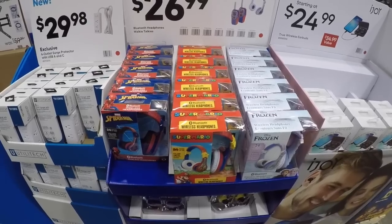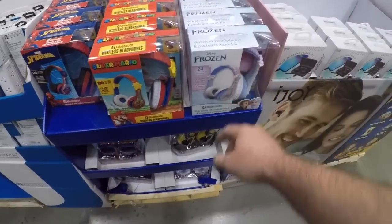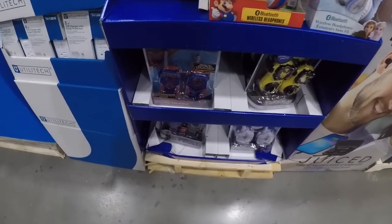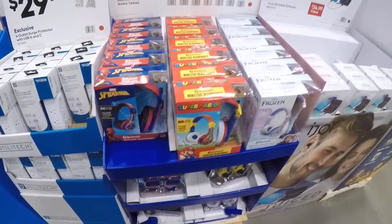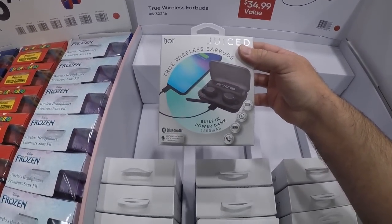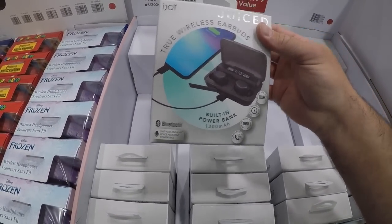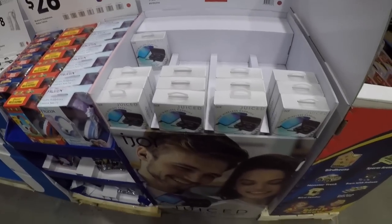We got some headphones and walkie-talkies — you got Mario, Spider-Man, and every girl's favorite, the Frozen ones. When we were kids we used the heck out of those walkie-talkies and couldn't keep batteries in them. We got some true wireless earbuds — looks like it's got a built-in power bank, 1200 milliamp hour. You might get a charge on your phone maybe.